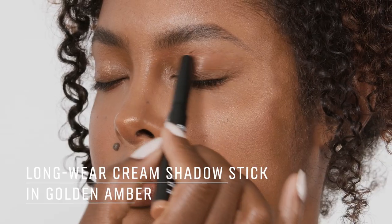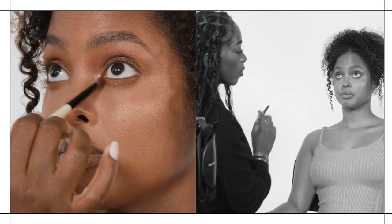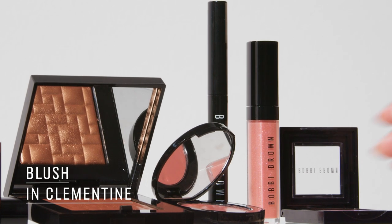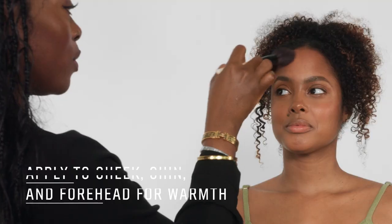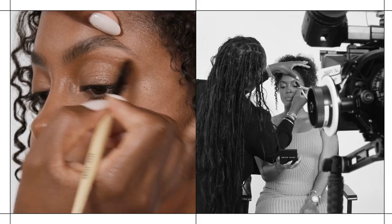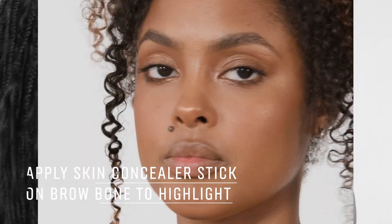To add to your glow, I'm coming in with the long wear cream shadow stick in shade golden amber. I consider blush a part of complexion — I have this beautiful color called Clementine, and I don't just apply blush to the cheeks. I go on the cheeks and then I put a little bit on the forehead and a little bit on the chin. Now I'm coming in with our smokey eye mascara. I really love your brows and I just want to define them a little bit more, so I'm going to go in with your concealer and add a little highlighter underneath your brow bone.